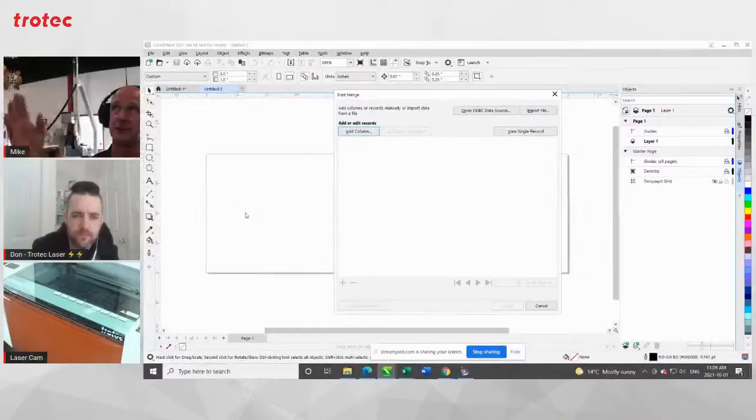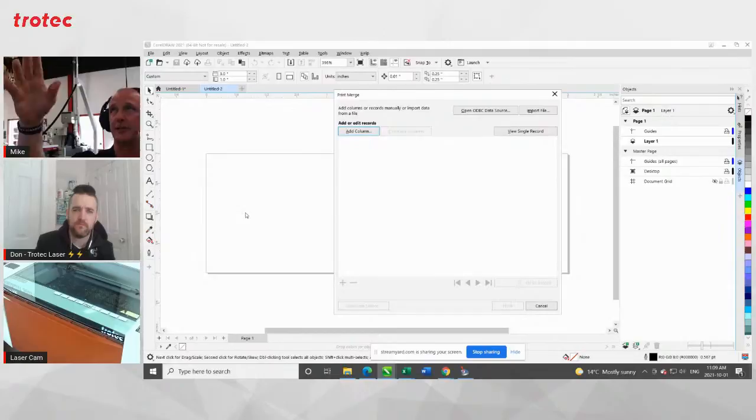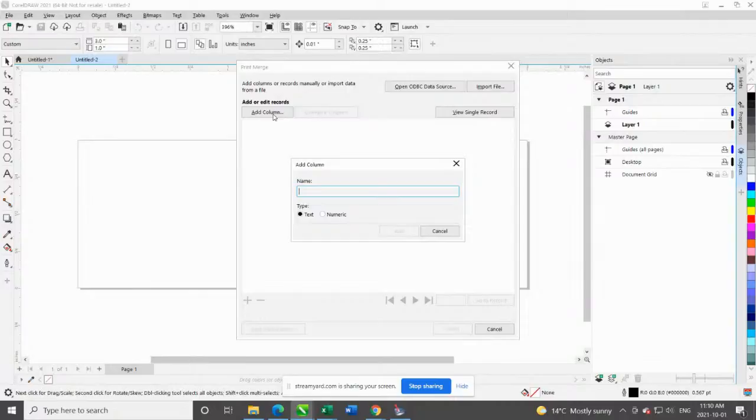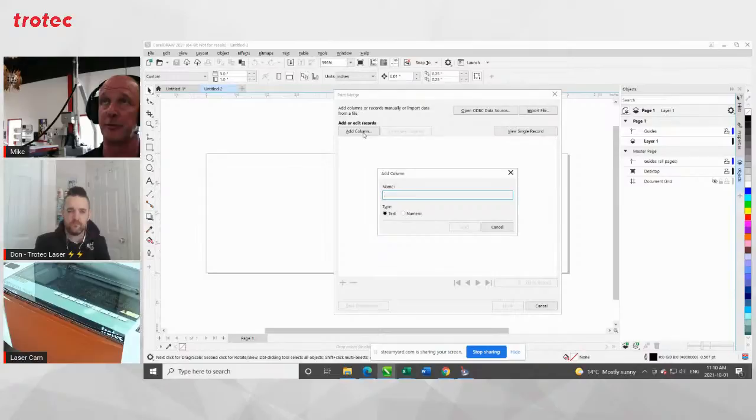This is still relatively the same as it's been for years, though they've changed the interface a little bit. When Lev asked me to do it, I came back and went, 'Holy smokes, they changed everything.' But it's still the same functionality, just things look a little bit different than they used to. So what we're going to do here is get a blank screen and we're going to add a column. I'm going to add two columns because there are really two types of data you're going to be able to bring in with the print merge function.